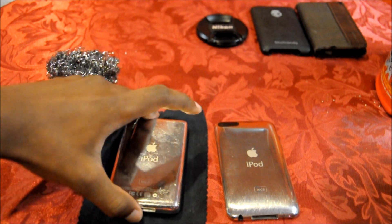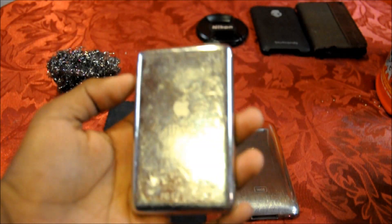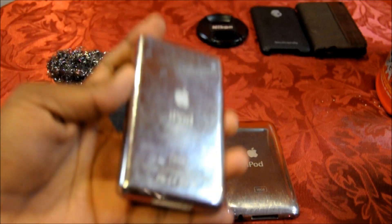As you can see, this is a very old iPod — a fifth generation iPod — and it has many scratches on it. But today we'll remove them.